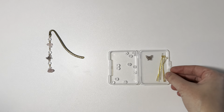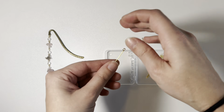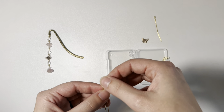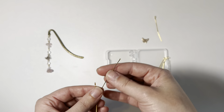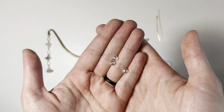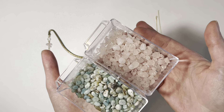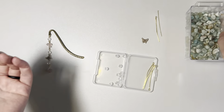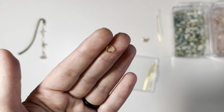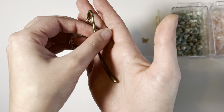The materials you're going to need are a little butterfly charm, eye pins, one head pin, crystal beads, and your choice of chip beads. You will also need a jump ring — I believe this is a five millimeter — and a shepherd's hook bookmark.